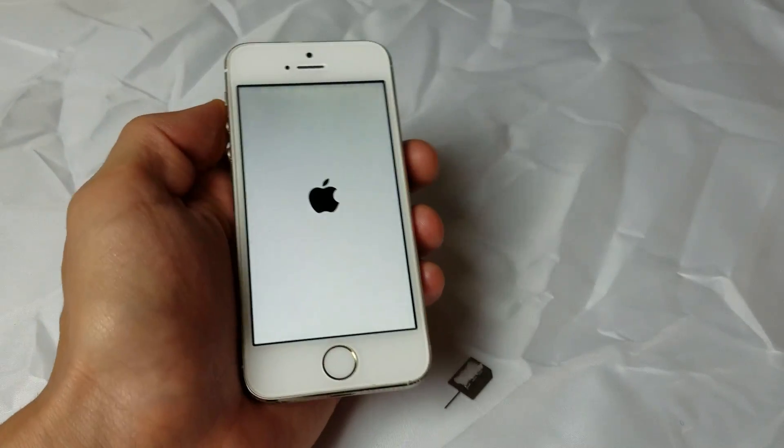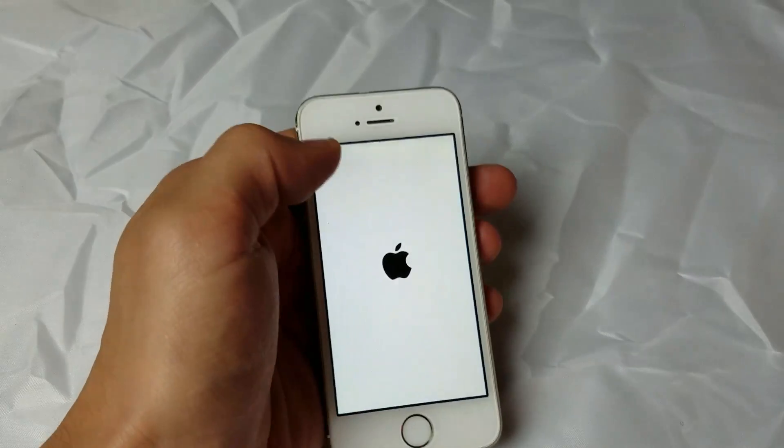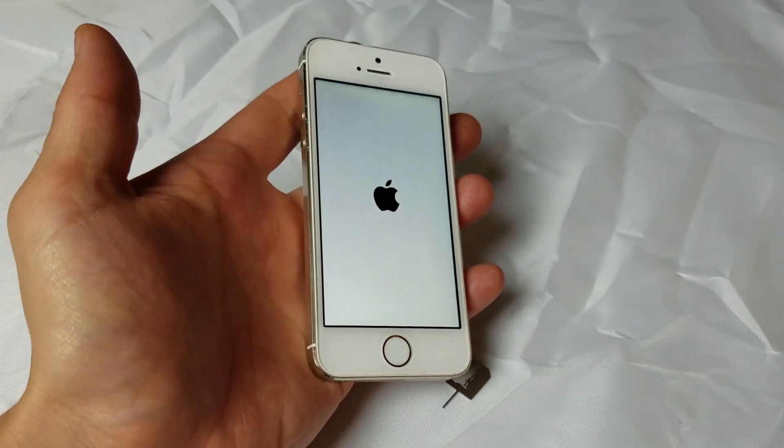Let this power up. Hopefully this will get your phone back up and running where you're able to see your network name up here on the top left-hand corner. If it doesn't, then we're going to go to the next step.